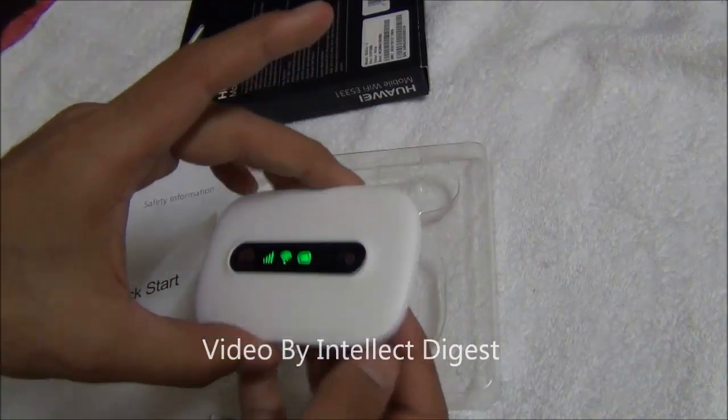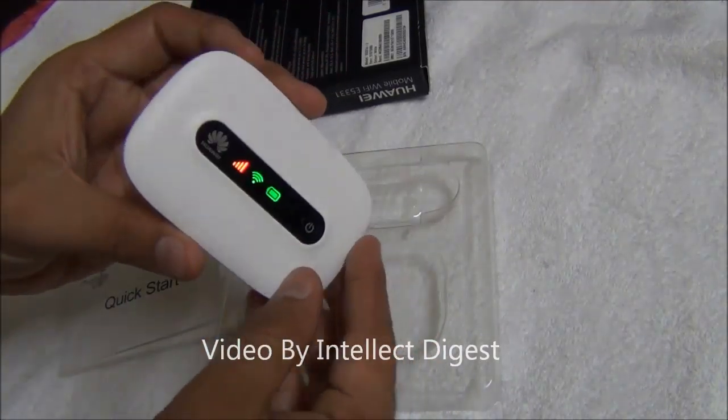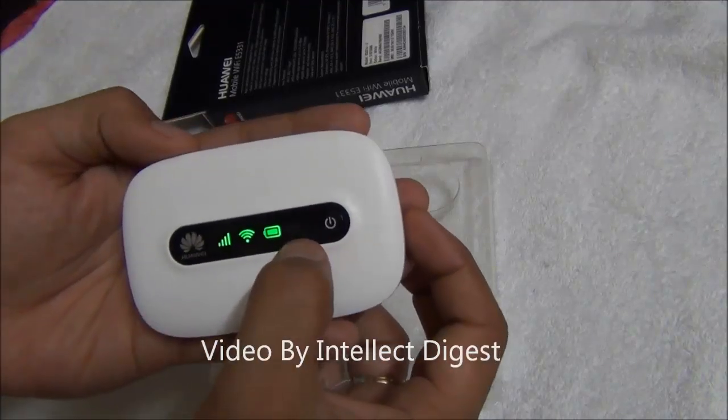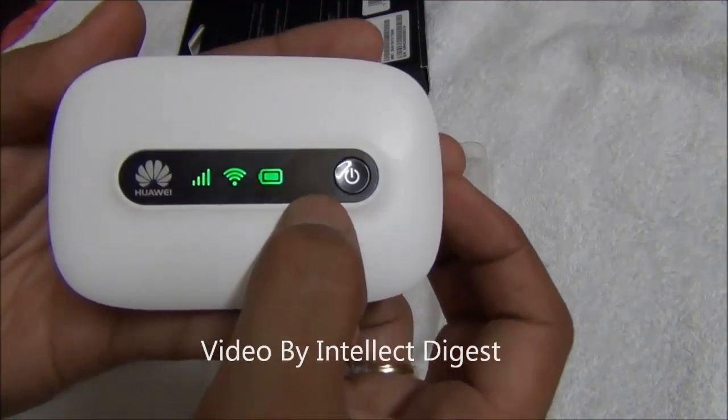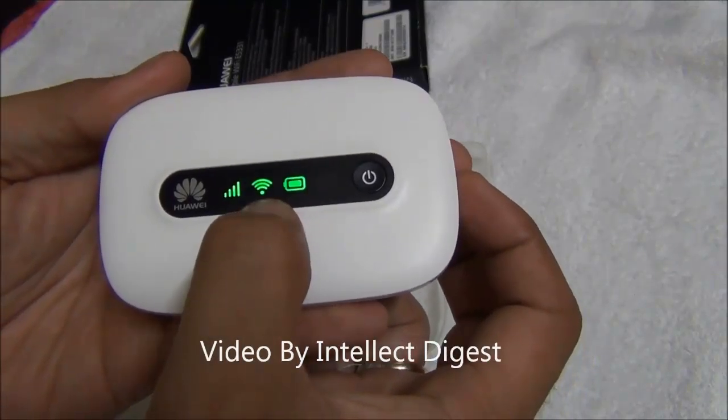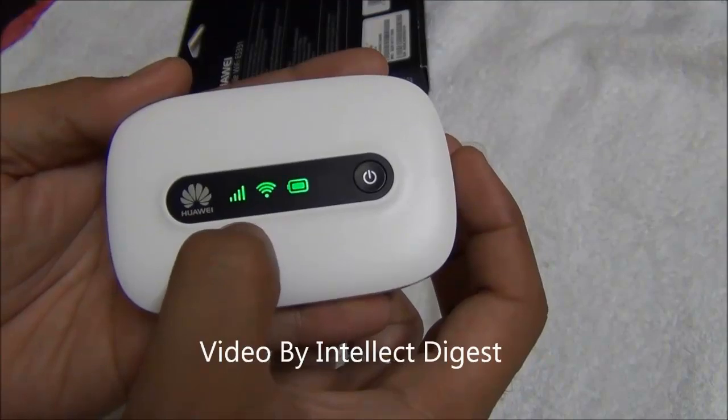Let me quickly show you around the hardware, and then we will talk a little bit about the features. The front is very clean and here you have 4 indicators: one for messages, one for battery, the Wi-Fi indicator, and the signal strength indicator.